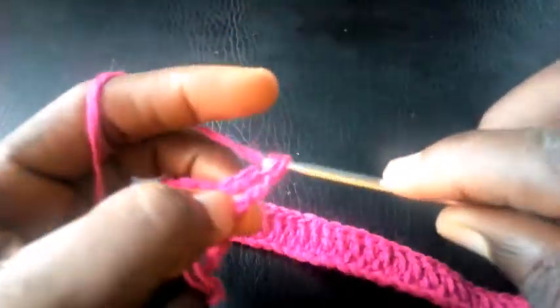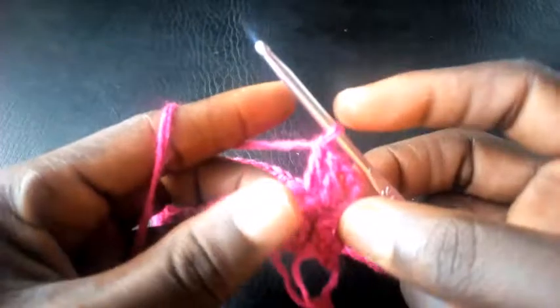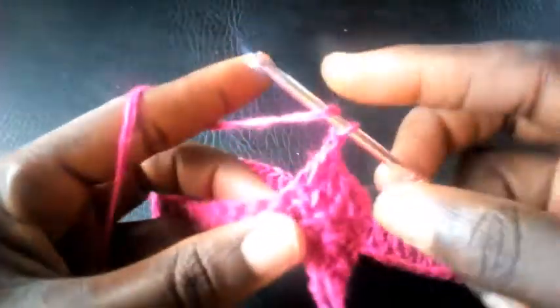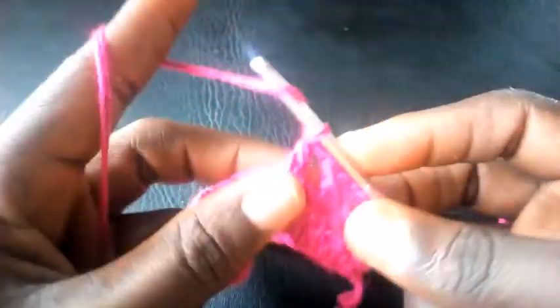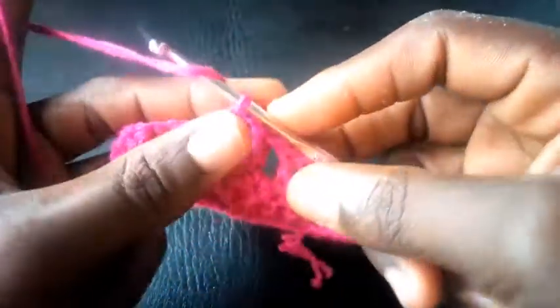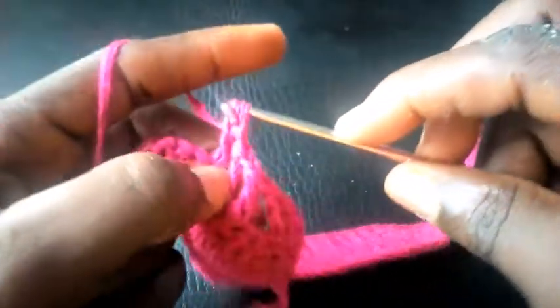Being in the same stream, I crochet into the next loop with triple crochet, next triple crochet. I'm going to chain one, skip one at the base, and insert into the next one with triple crochet. I skip one again, chain one, skip one at the base, insert right here with triple crochet, chain one, skip one at the base, and insert.